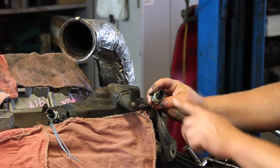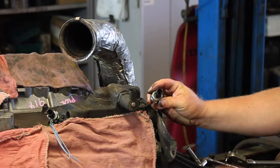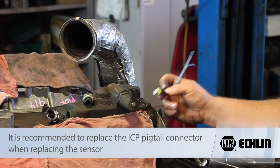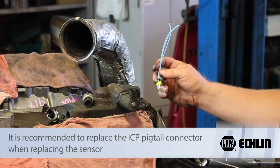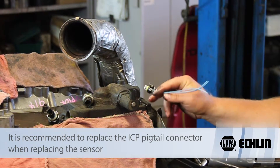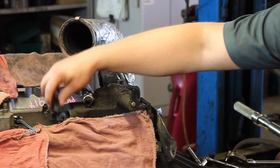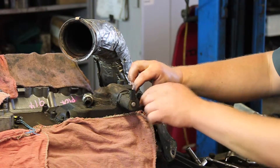This old sensor actually was leaking oil through the body of the sensor. In instances like that, we're going to replace the pigtail, so inspect it. If it's leaking like this one, you're going to want to replace the pigtail connector, and then we can install our new sensor.